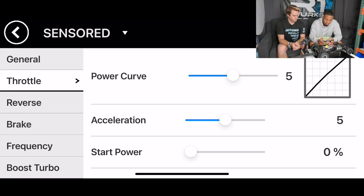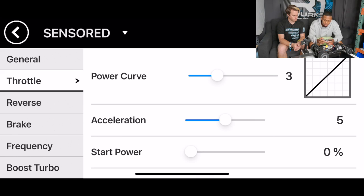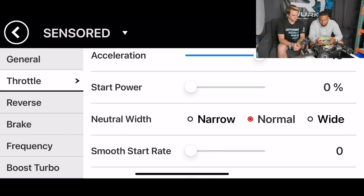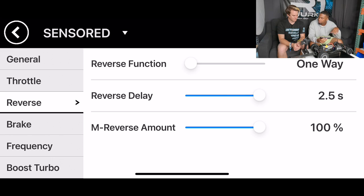Going to throttle settings now. For the power curve, usually leave it linear — that's three, which is most linear from top to bottom. Acceleration, you could bump that up to 10. Start power is basically the punch once you get on the throttle on the radio — I typically run that around 20 to 25, depending on traction. Neutral width, normal is fine. We're not using smooth start rate or smooth start range right now, so leave those as is. For reverse with drag racing, we're not using any — we don't want the car to back up into things when we get on the brakes.